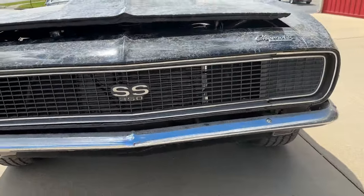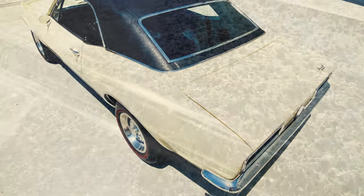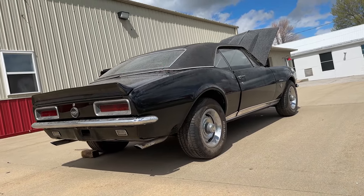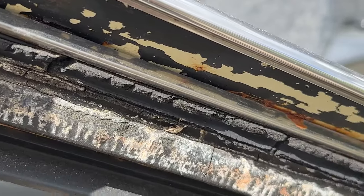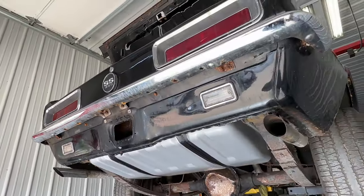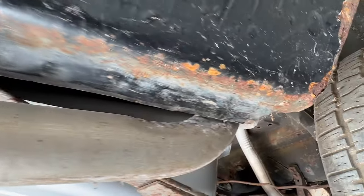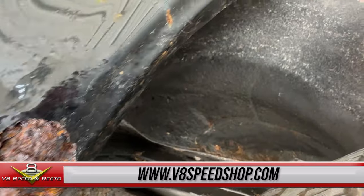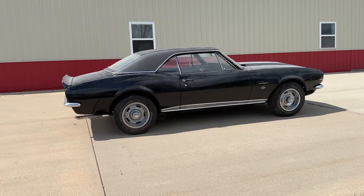Now some people might say this should be properly restored back to its original butternut yellow color, but all the memories were made with the owner and his brother when this car was already painted black, so I think the choice is up to him — it is his car. It's true what they say: every old car has a story, well more than one. We're just happy to be a small part of this Camaro's journey. If you want to follow along, go to our website at V8SpeedShop.com where we'll be posting all the update photos and videos of the process of this very cool and very special 1967 Camaro RS SS 350.